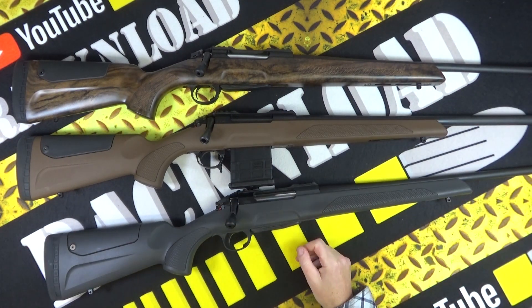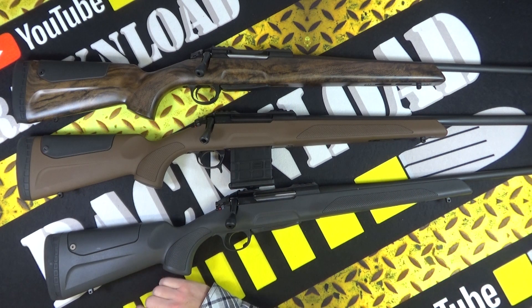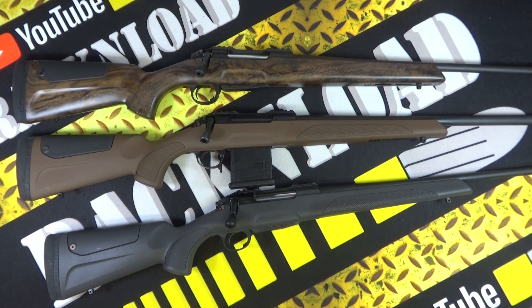A few more specs on this rifle - these are available in loads of calibers: .243, .270, 6.5x55, 6.5 Creedmoor, 6.5 PRC, 7mm Rem Mag, .308, and .300 Win Mag as well. So there's pretty much all calibers covered.